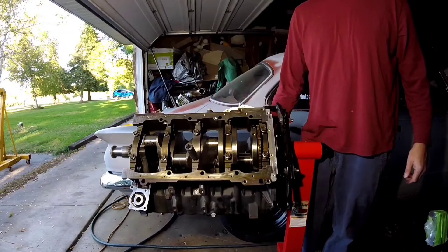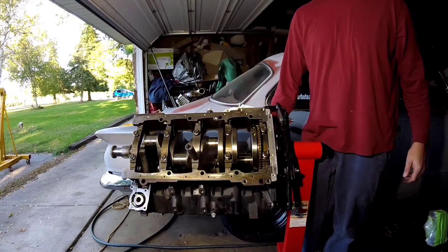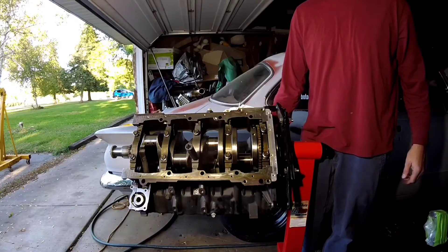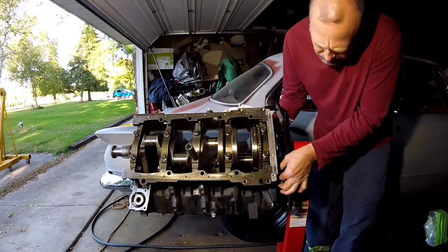I've got to do a couple things to this block before I take it down to the chassis shop. The engine and transmission have got to go down there. I finally got a hold of the guy working on the chassis and he's ready to take this thing.